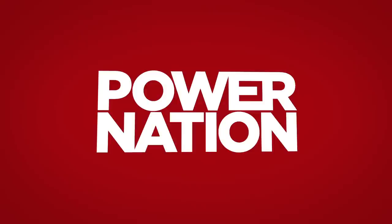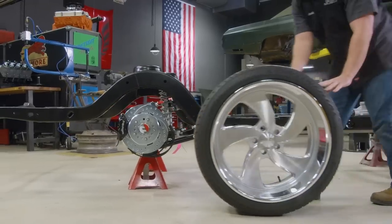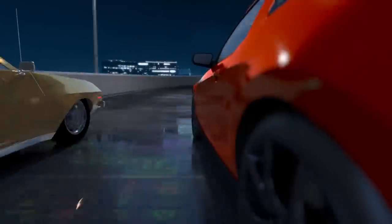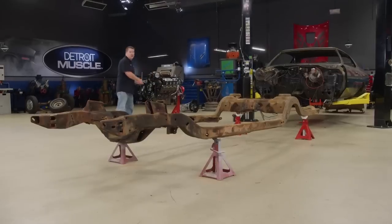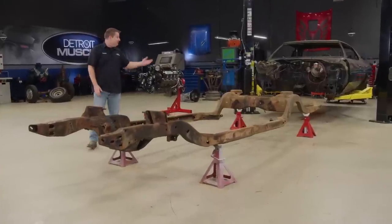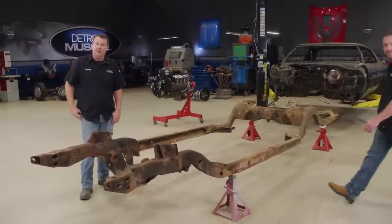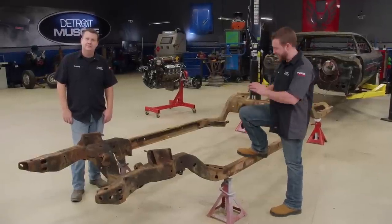You're watching Power Nation. Today on Detroit Muscle we blast off and install some shocking new upgrades, plus we'll gear up and wheel in some fresh five-spoke rollers. We're well on our way with our new project Fat Stack, and today is going to be a pretty good day. We're freshening up the chassis with all new fancy suspension, and if all goes well we're also going to be dropping in that 800 horsepower supercharged LS.